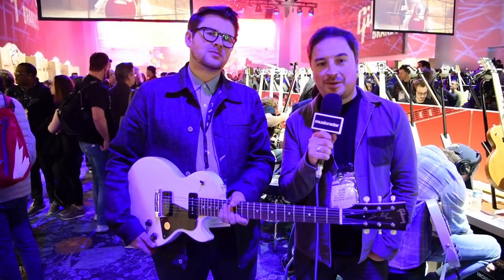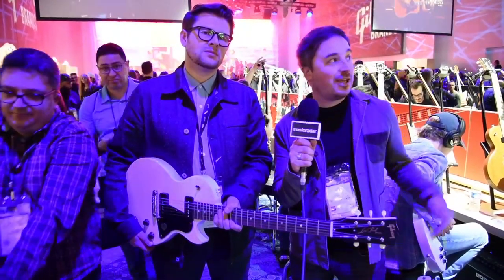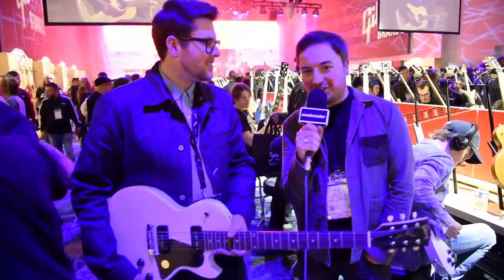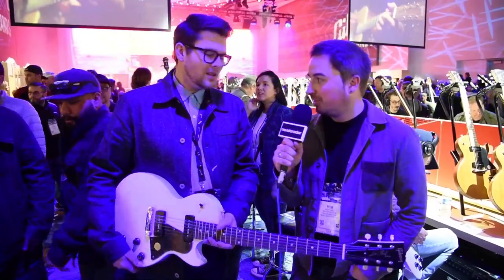Hi, I'm Rob and I'm here for MusicRadar and GuitarWorld.com. We're here on the Gibson stand at NAMM 2020 with Matt from Gibson, and he's going to show us around the key new models they've got this year. We're starting with this Les Paul.